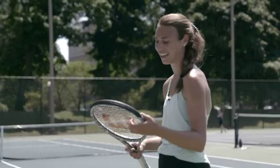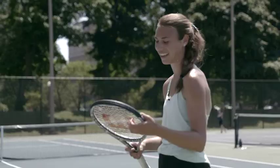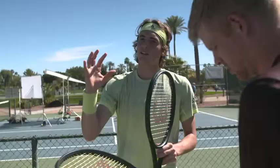It feels like more comes off it, but it also gives you more control. Wow, this is a really good racket. It has a lot of control on the ball. I'm not putting a lot of energy in it. It's just flying.